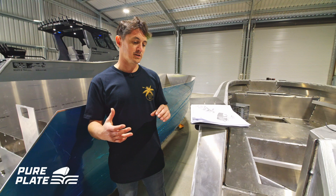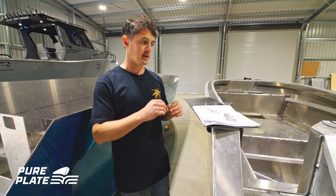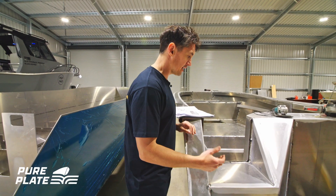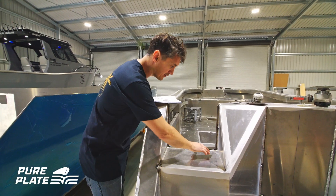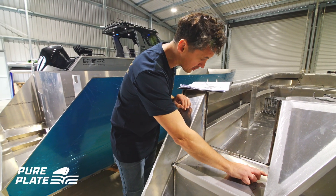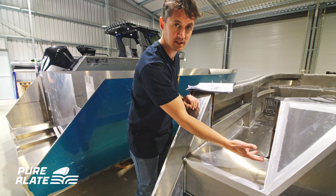Most parts come with lines marked for bend lines, and there will be a number indicating the bend angle. As you can see here, this part has already been bent and marked, and there'll be a 90 on there meaning that's a 90-degree bend.